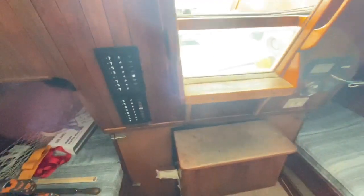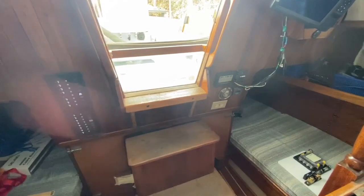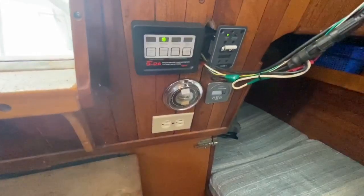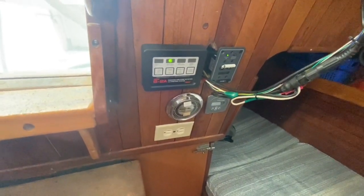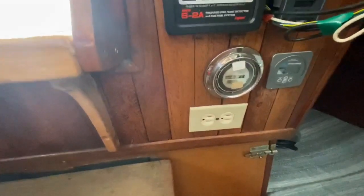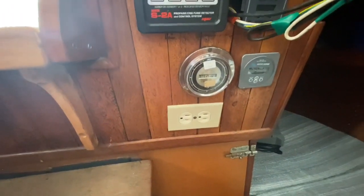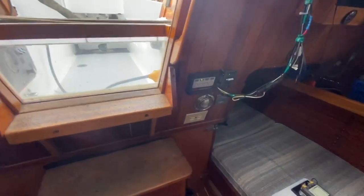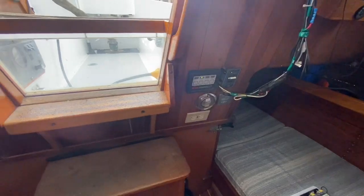The electrical system kind of starts in the quarter berth here, and there are two battery switches down here — one for the house batteries and one for the start battery. I'm working on the house system right now, which basically does everything except for starting the engine. On this side is the AC side. The AC comes in via my weatherproof connector out in the cockpit, and you get your main shore power connector. All this boat has is a single branch circuit with just one outlet, so I'm going to end up putting an AC panel in this side and putting outlets all over the boat.